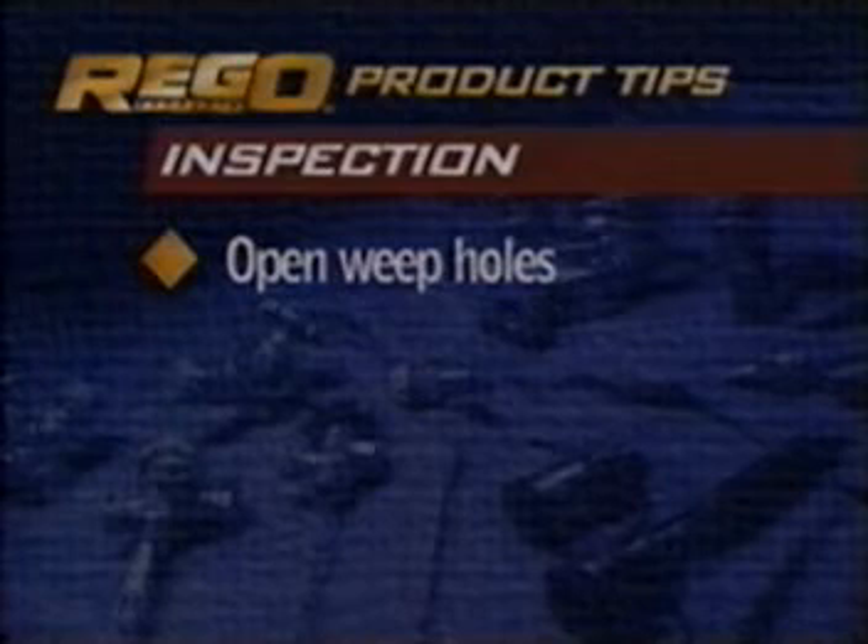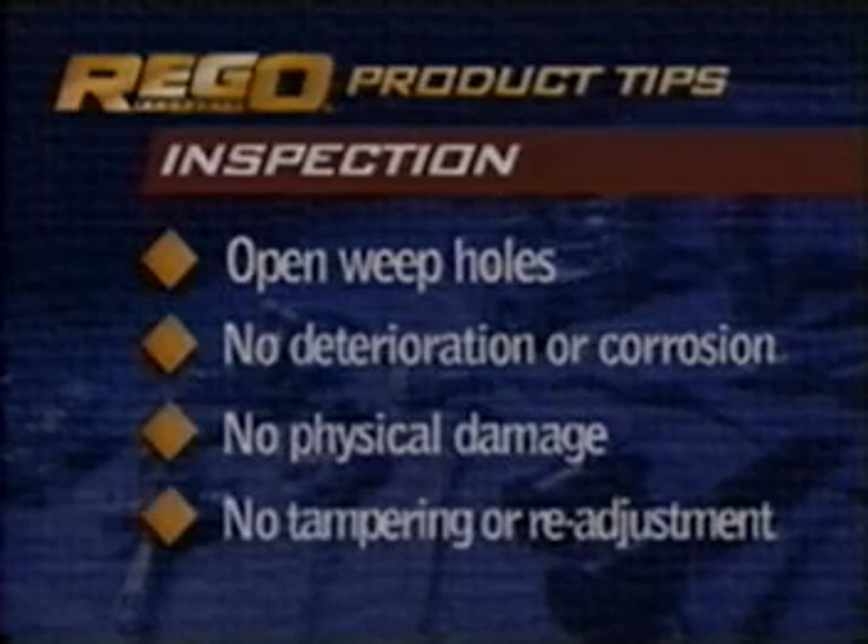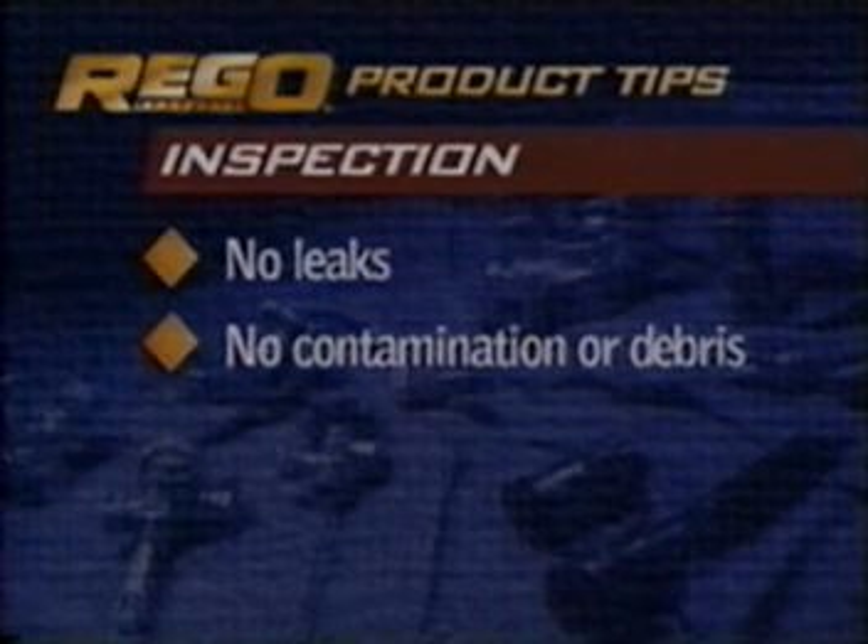All relief valves should be inspected regularly. When inspecting, remember to always wear eye protection and never look directly into the outlet of the valve. Valves should be inspected to make sure that they have open weep holes, are free from signs of deterioration or corrosion, physical damage, tampering or readjustment, leaks, and contamination, foreign objects, or debris in the outlet.